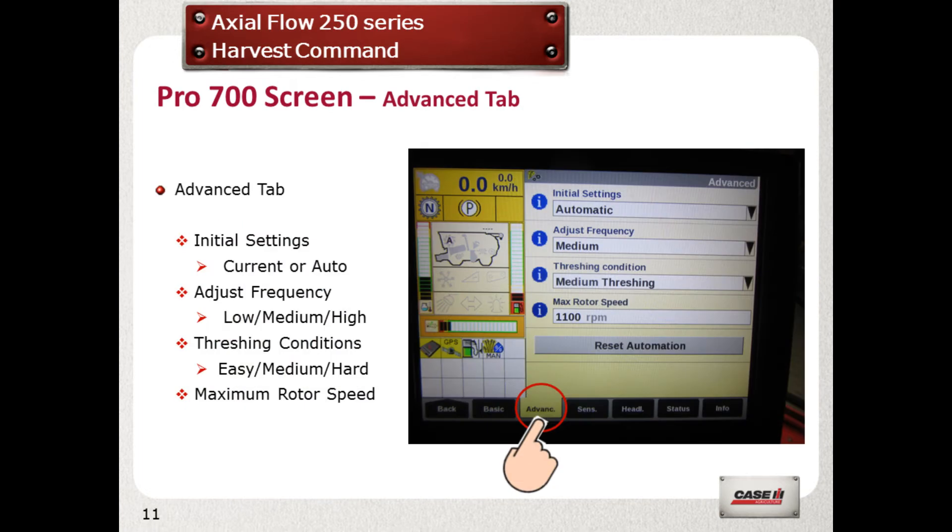Select the advanced tab and again select the necessary datum. Initial settings should be automatic. To start with, select medium frequency and threshing, and select a rotor speed that is highest in the selected gear range.